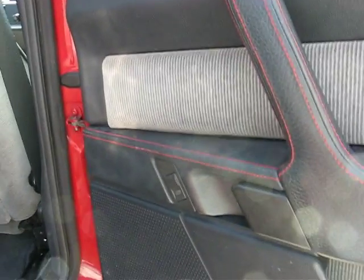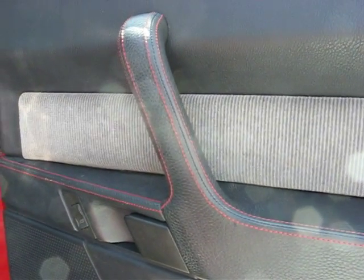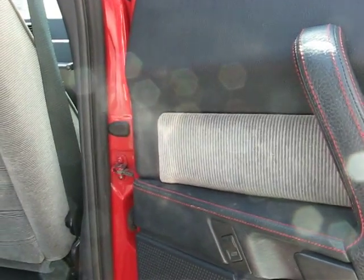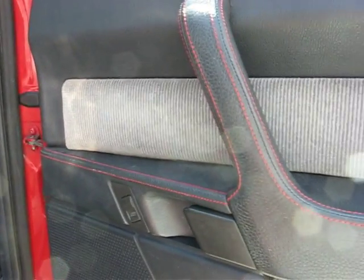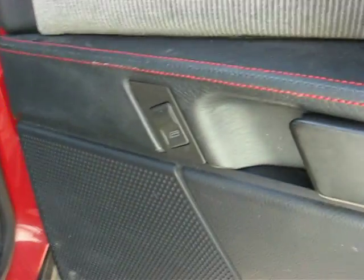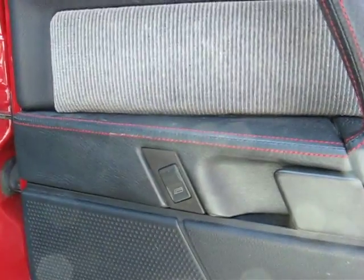Hey guys, this is work on my 164. I'm putting the black leather door inserts on my black car today, but I need to get these red stitched ones out to put them in the black car, and then I'm swapping the ones from the black car in here. This is a little video on how to get the interior apart.